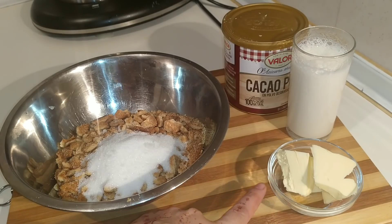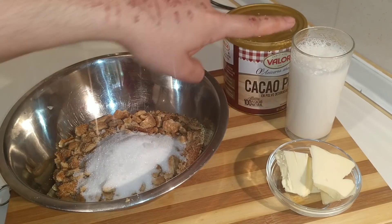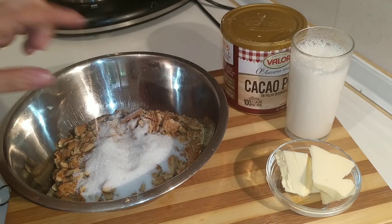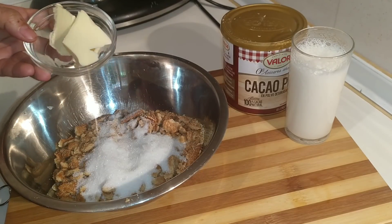Voy a añadir 1.5 cucharaditas de mantequilla, 1 vaso de leche, y 1 cucharada de cacao. Voy a añadir la mantequilla pero la voy a derretir un poco.